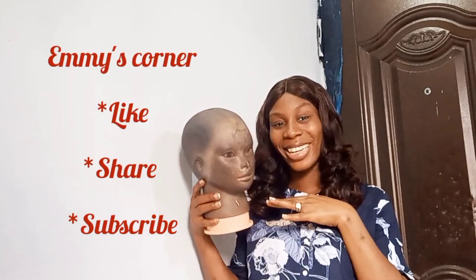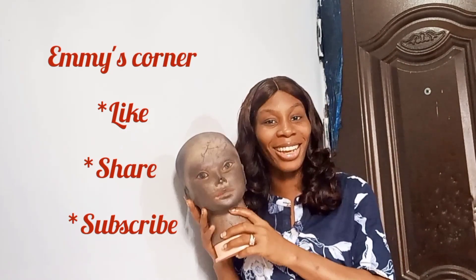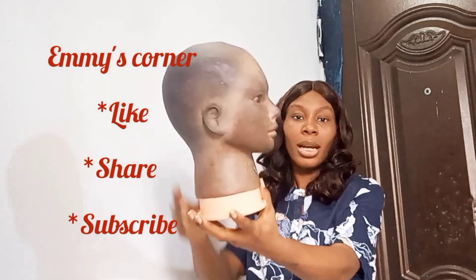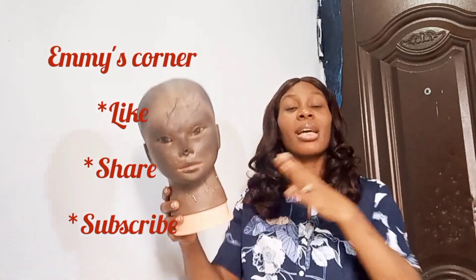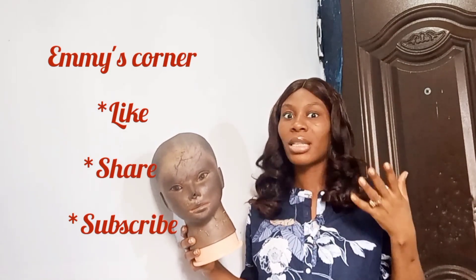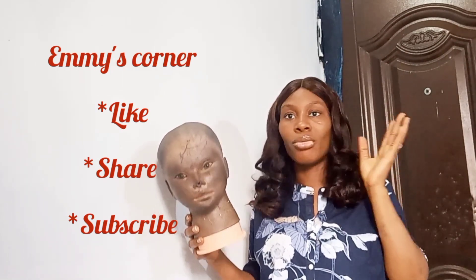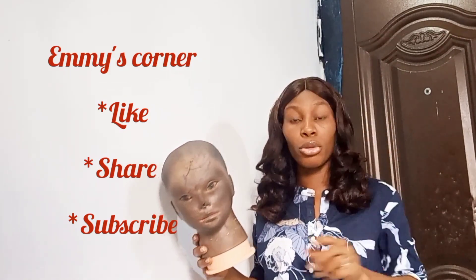First, you are going to need a mannequin head. Of course, nobody makes a wig without a mannequin head. There are different kinds — this is the one I have, you can see it. You can also go with a canvas head if that's what you prefer, but I feel canvas head requires a lot of knowledge to use. If you're not a master of wig making, I don't think you should go for the canvas head.